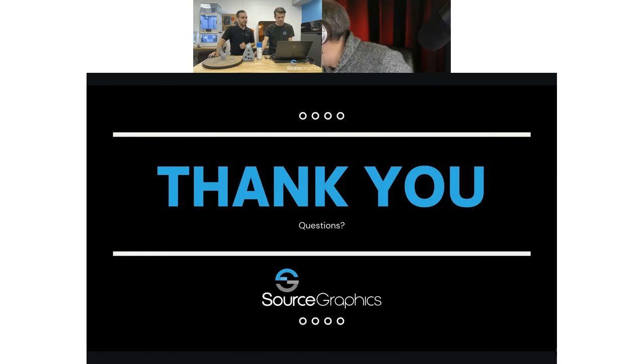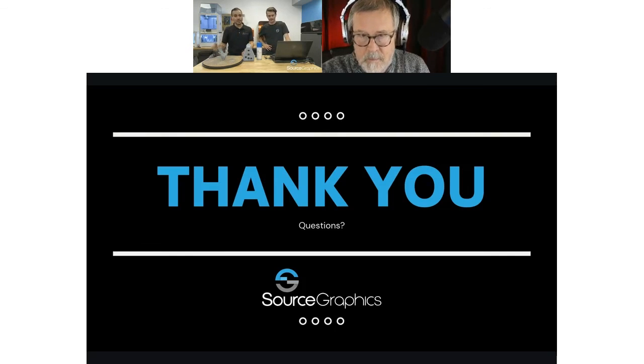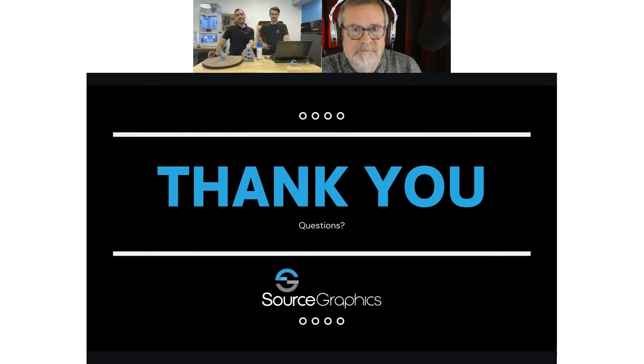Thank you so much everyone for joining us today — I appreciate your time. Todd, thank you so much for all your work, it's been such a pleasure working with you throughout this process. Todd responded: thank you guys for being so helpful and accommodating. The chapter on 3D scanning and 3D printing is a major update and I certainly hope everyone will get a lot out of it. Thanks again everybody — take care, have a good rest of your day!